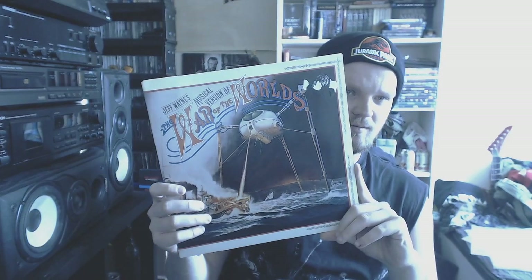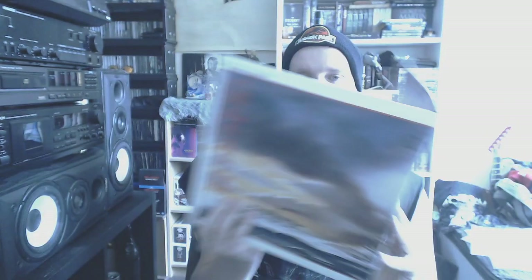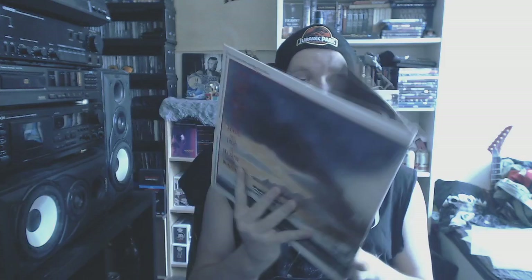Then we got the soundtrack of the musical version of The War of the Worlds. Just bought this because of the artwork, which in my opinion is pretty awesome.